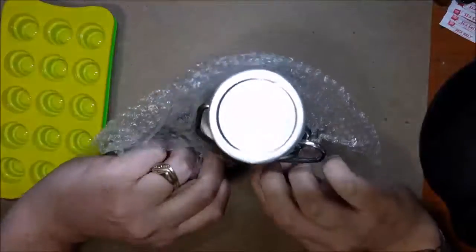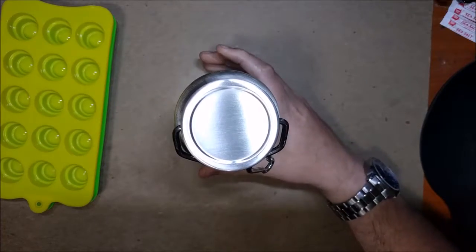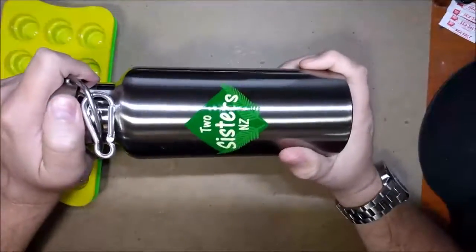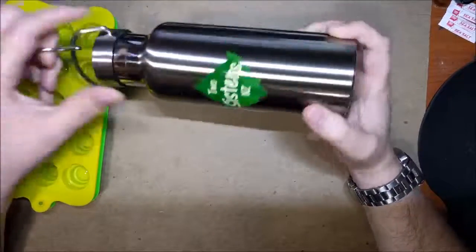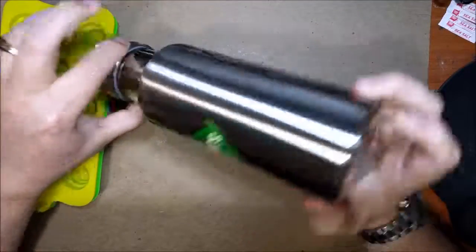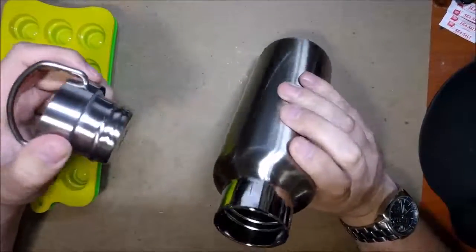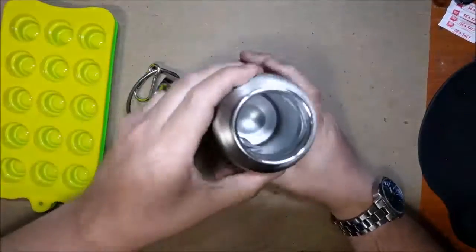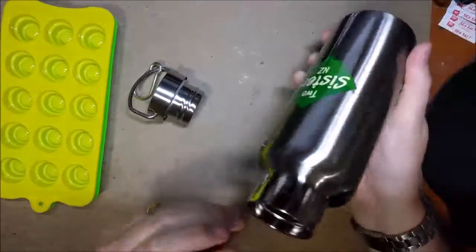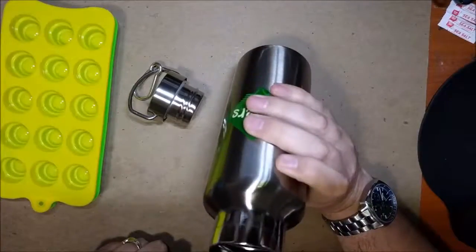Here you have the water bottle — very nice, feels like a sturdy, quality bottle. It's got this screw top lid with a carabiner on there to attach it. Nice and lightweight, not too heavy. It's got a very thermos-like design to it, and you can feel it's got double walls — very well insulated.